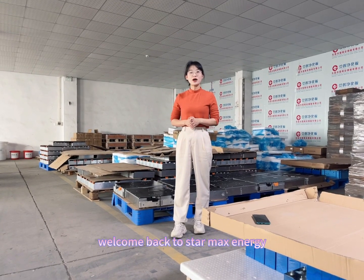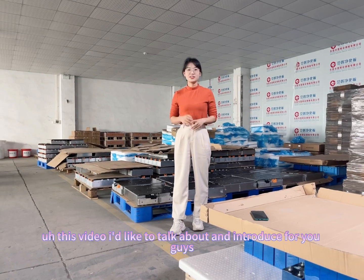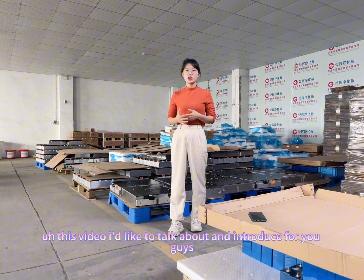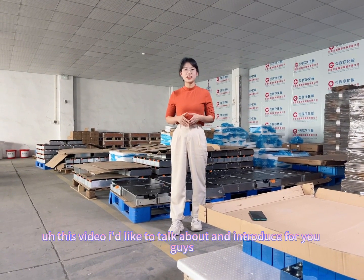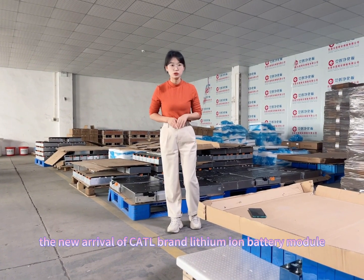Hey guys, welcome back to StarMax Energy. This is Anya. In this video, I would like to talk about and introduce for you guys the new arrival of Kato Brand Design Battery Module.